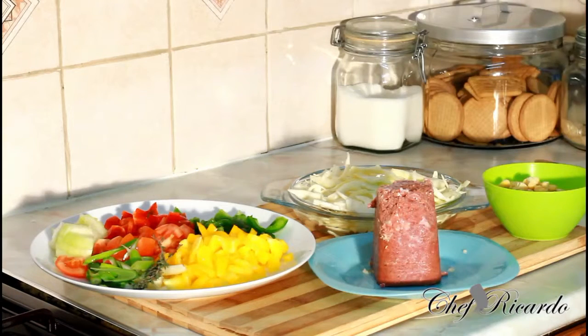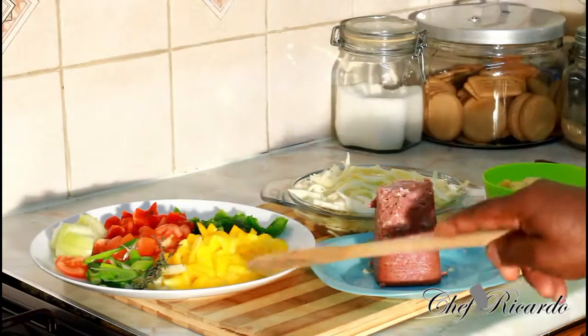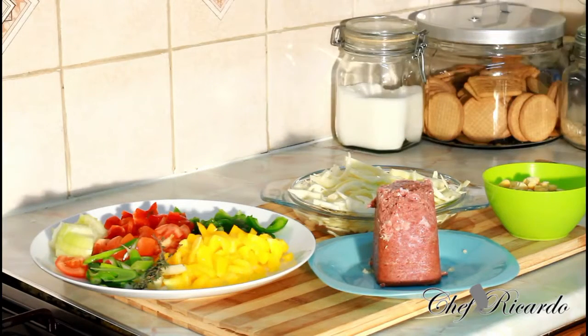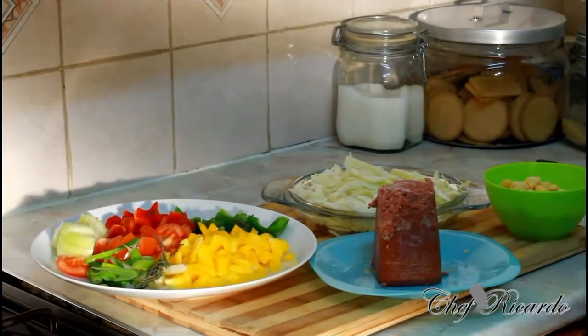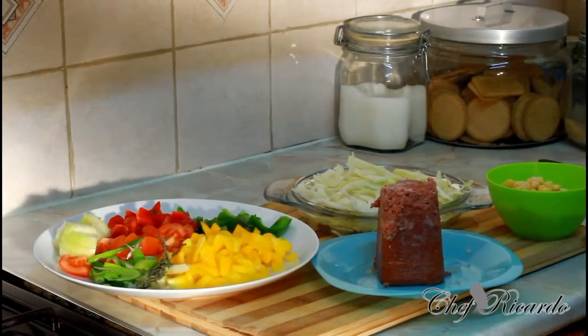Serve it with rice. Black History Month recipe guys. It's Black History Month now and a lot of people are supposed to come out and celebrate Black History Month. We're gonna start off with a simple dish — cabbage, corned beef and sweet corn, some pepper, served with plain rice. And remember Gilbert days — corned beef. Never forget that guys. Jamaican dish also.